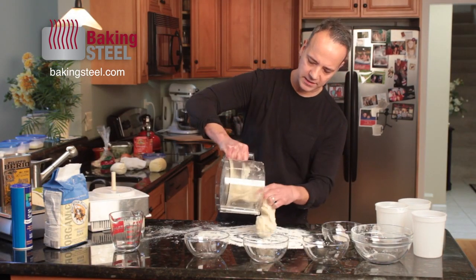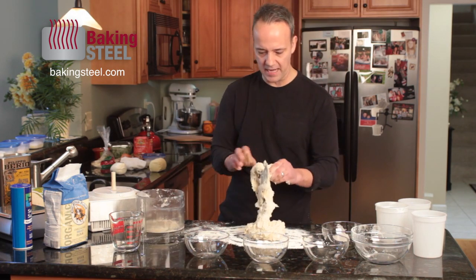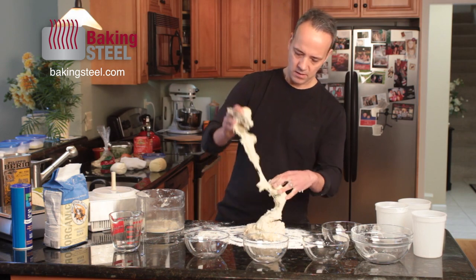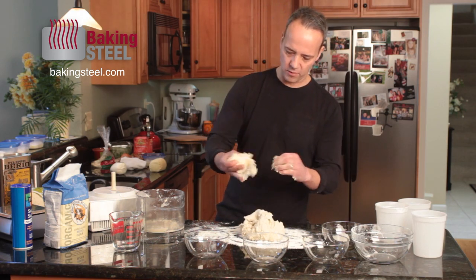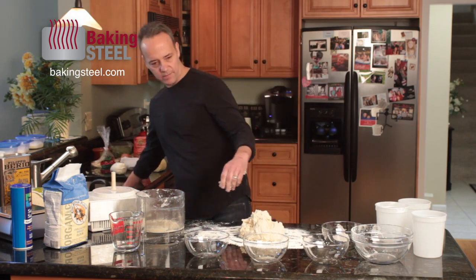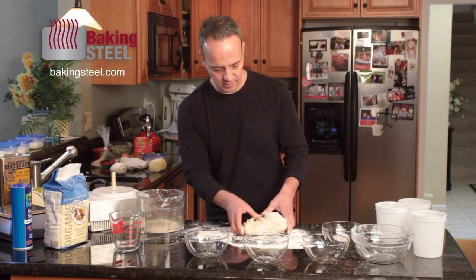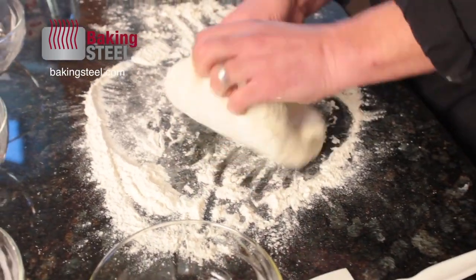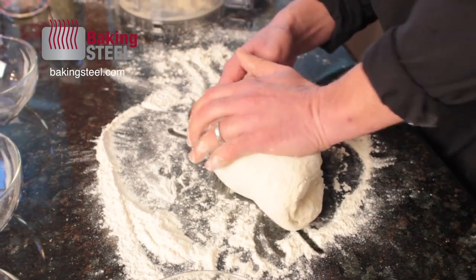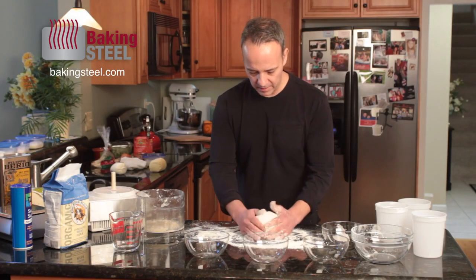The dough has formed into a ball — I'll stop it there. I'm basically taking the dough out of the food processor. It's a little sticky so you have to be careful, and be careful not to cut your hand on the blade — it gets sharp. I'm going to take all the dough out and knead it for just a few seconds to work it a little bit, on a lightly floured surface — fold it into itself, pound it in — just for a few seconds. And there's our dough.